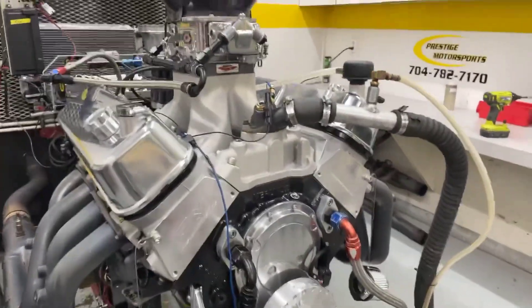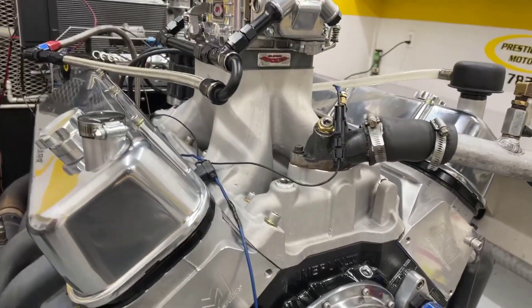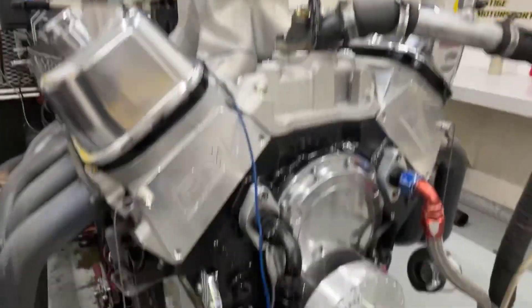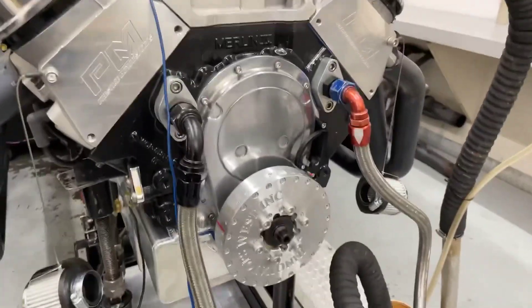Here's your 632 airboat engine. Let me give you a description of this combination. Got a set of RCNC heads, got the sniper manifold on it, ATM carburetor, custom grind hydraulic cam. Got our custom made oil pan by Steffs.